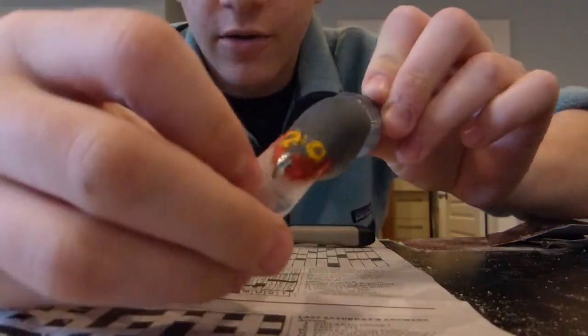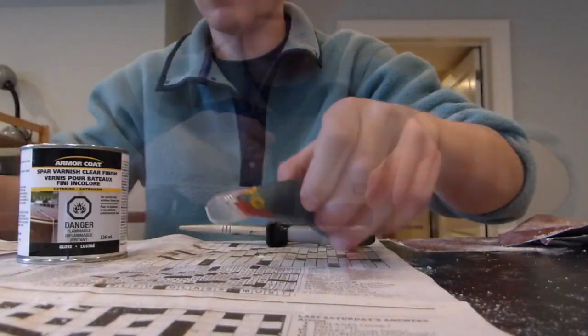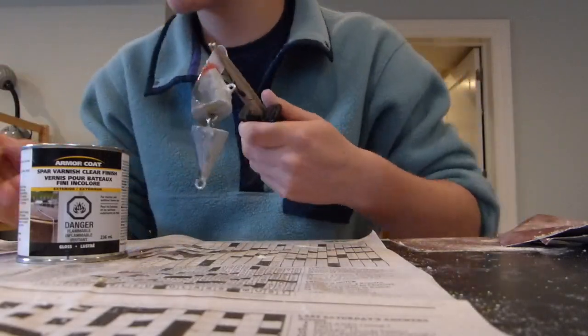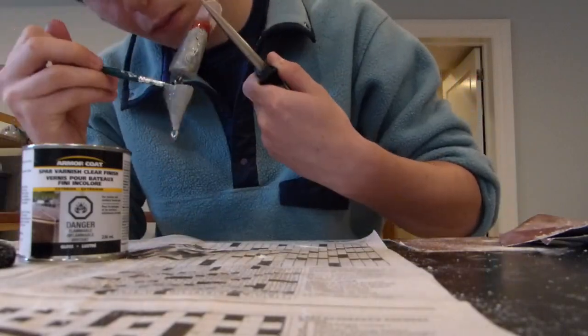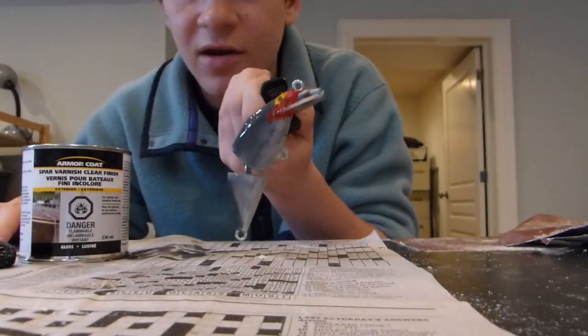Now that the paint's dry and all the eyelets are in, I'm going to put this varnish on to finish off the lure. Now that that's on, I'm going to hang it up to dry.